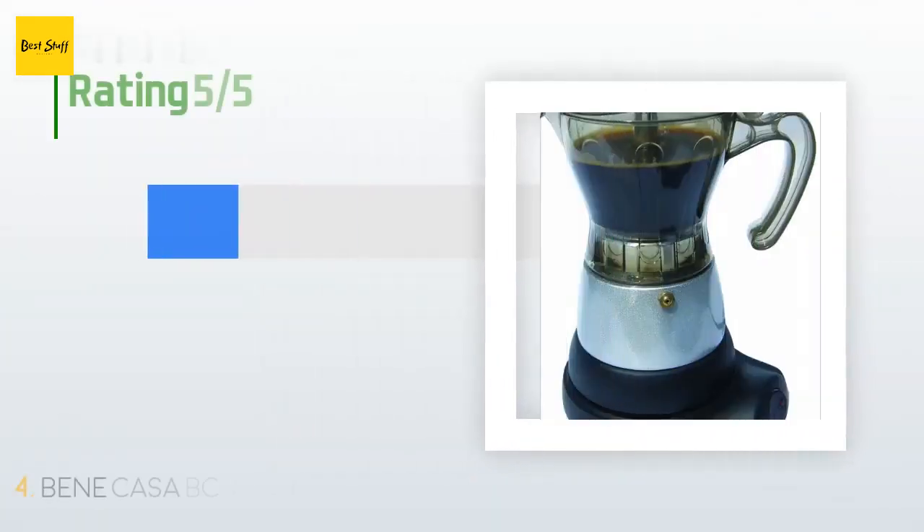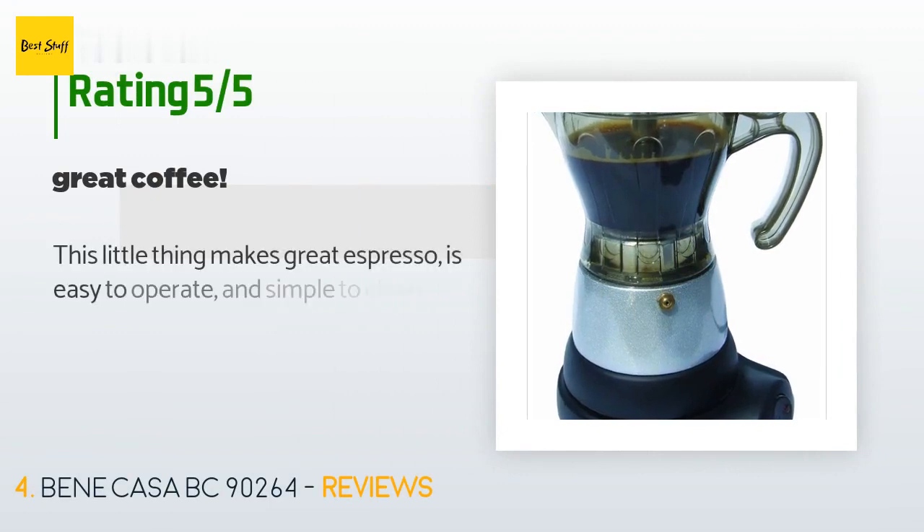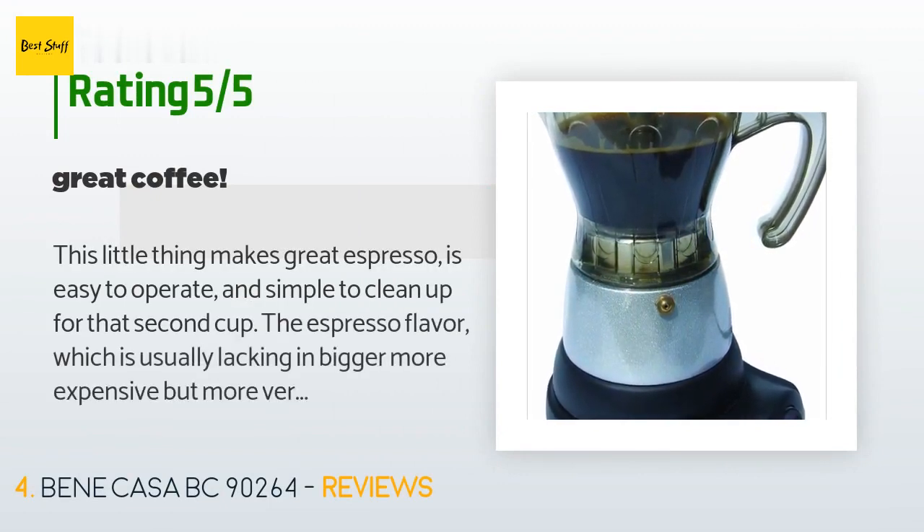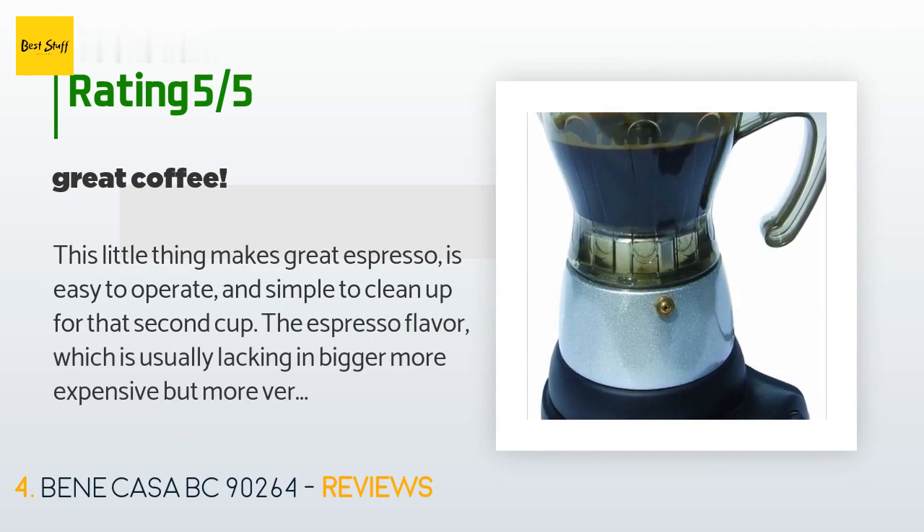The average rating of this product is 4.2 stars with more than 82 customer reviews. A customer said: this little thing makes great espresso, is easy to operate, and simple to clean up. The espresso flavor — which is usually lacking in bigger, more expensive but more versatile electric machines — is really very good. It came fast, worked out of the box, and is decently sturdy.